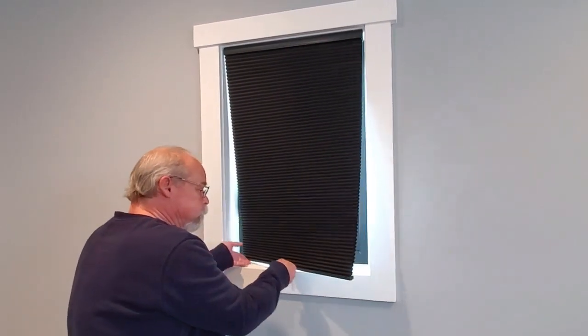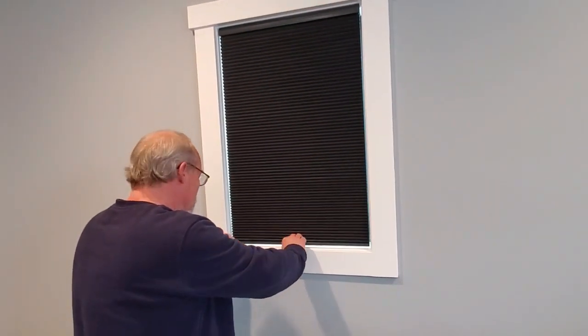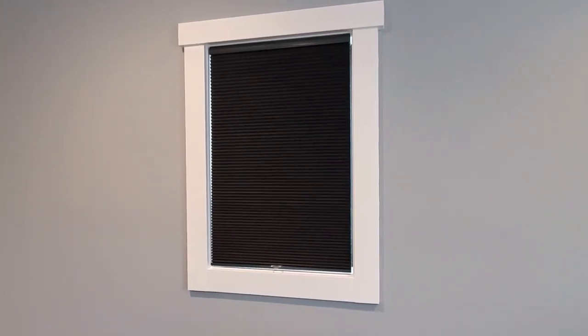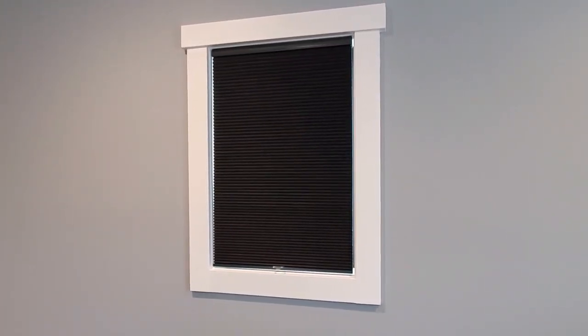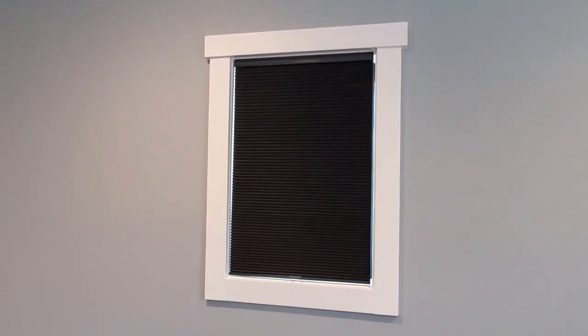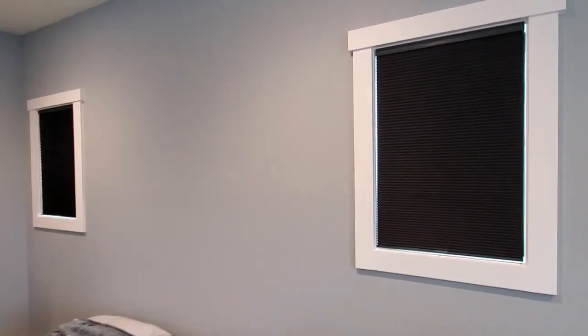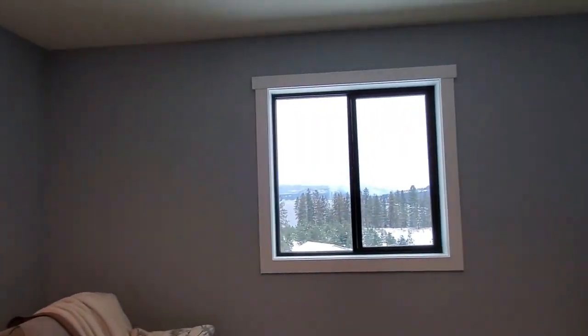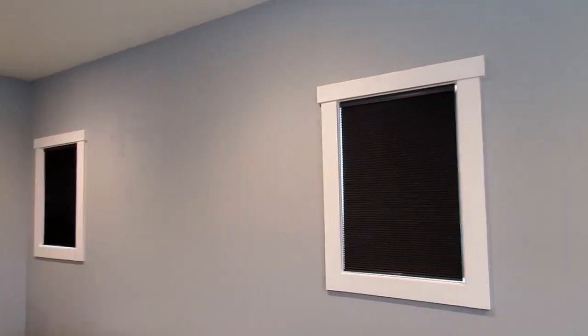For a do-it-yourself project, these are not a bad option. Again, this was from blinds.com, which I believe is part of Home Depot. You just walk through the measurements — they tell you how to measure, you follow the steps to order online, they ship it to you, and you install it yourself. That wasn't too difficult. We got these two done and we have one more larger window to do, so hopefully that goes as smoothly.